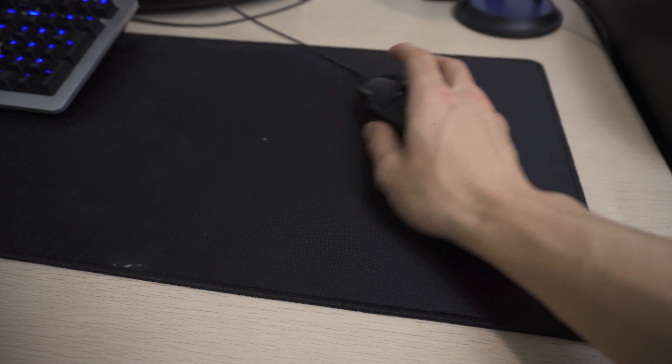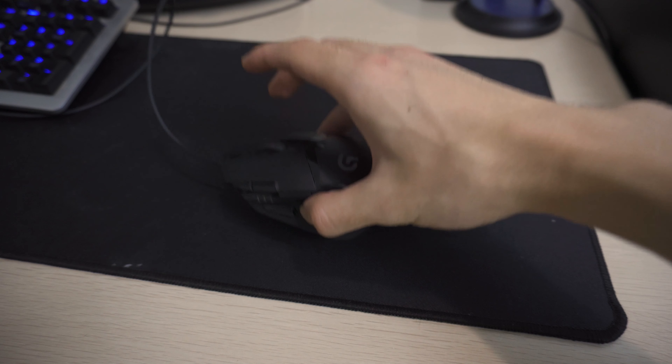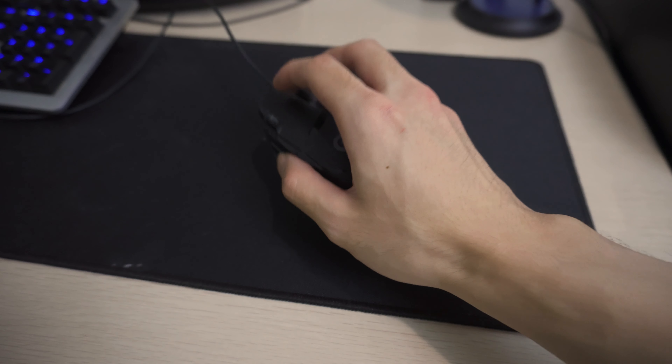The G402 doesn't follow the lightweight philosophy of newer FPS mice. On the scale it weighs over 100 grams — more than 40 grams heavier than both the G Pro X and the B100. You can definitely feel that extra momentum when doing quick flicks. Even when lifting it to reset, the weight sits toward the back, causing it to tilt backwards and scratch on the plastic area where there's no Teflon pad.